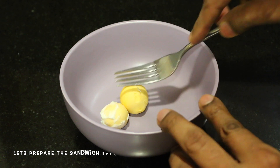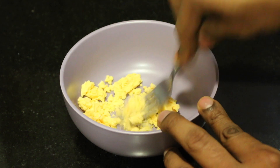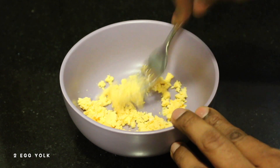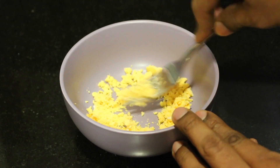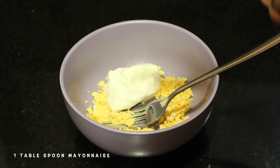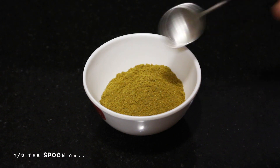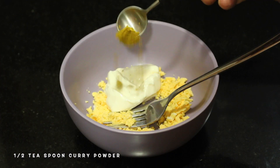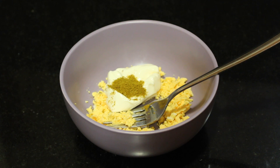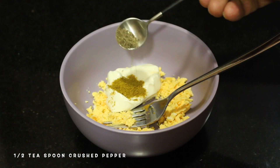We are going to make a sandwich. First, we will boil 2 eggs. Then add 1 tablespoon of mayonnaise and 1 teaspoon of curry powder, and mix it.